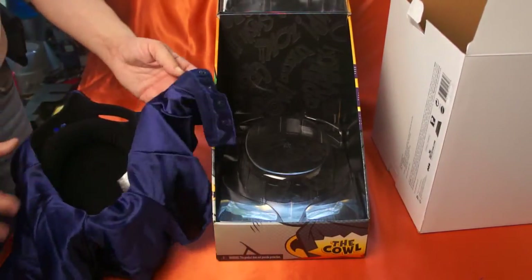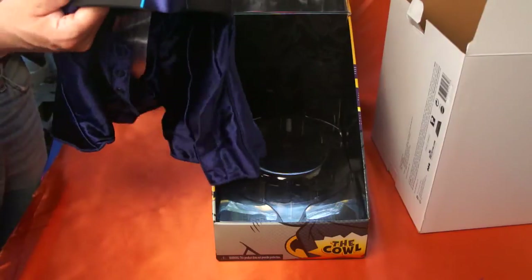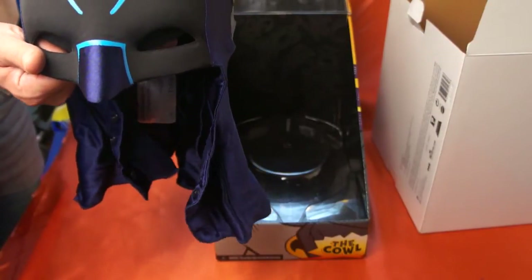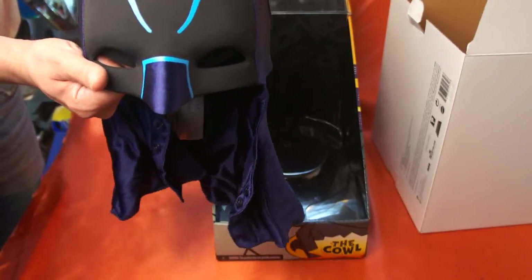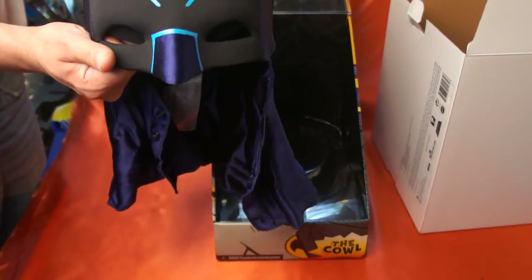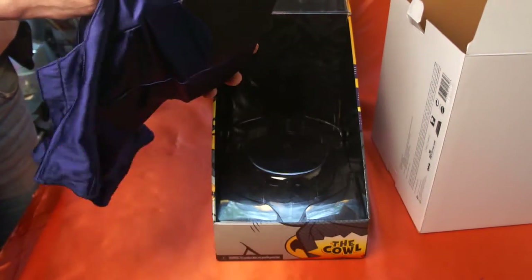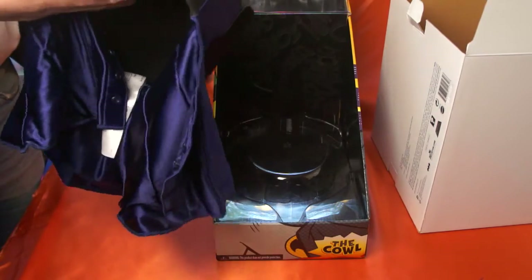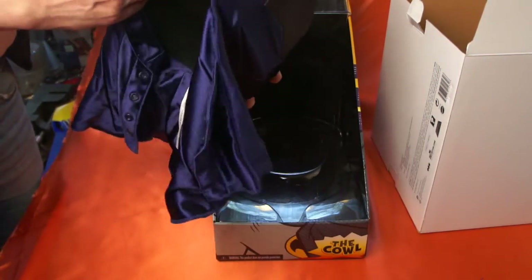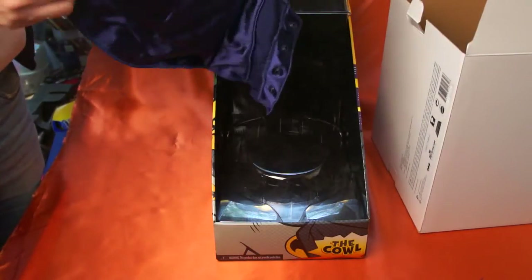It also has snaps so you can snap it around your neck. These run about $100. I've actually seen some on — I Googled the cowl — I guess they have another version, it's like $300, I guess it's a lot better than this one. But this is nice — it's very presentable. Once I get the signature on there I'm going to display it in my living room or basement. You really can't go wrong with this. It's very well done.